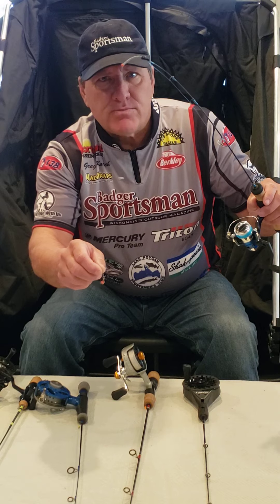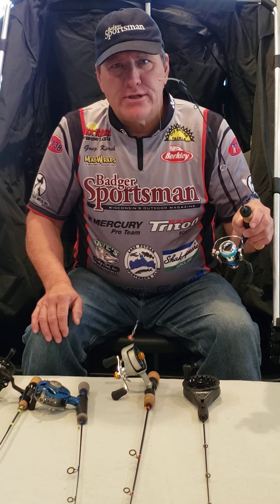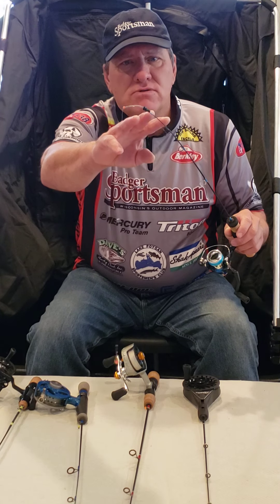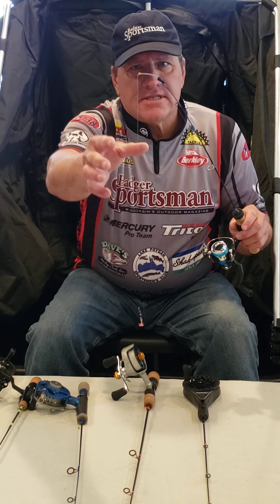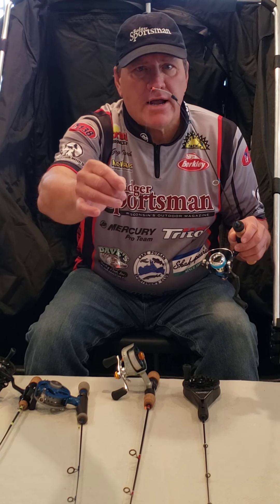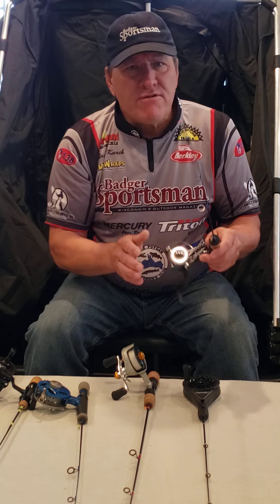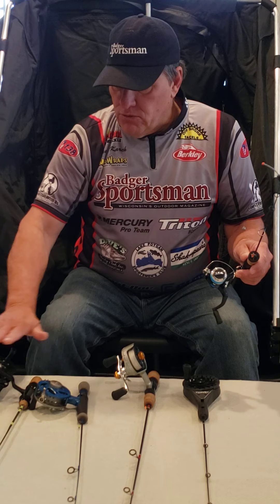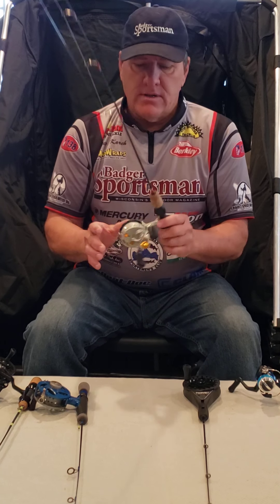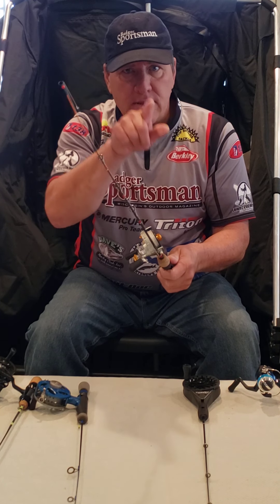This fishing combo actually has a spring bobber. Spring bobbers are really important when you're fishing panfish — sometimes the bite might be so light that you don't see it in the rod blank, but you will see the spring bobber either go down, or sometimes go up if the fish grabs the bait and swims up with it. This is a traditional fishing combo, but looking through my portfolio you can see I also have a lot of straight line reels. A straight line reel works like a spinning combo but as you turn the handle it puts a little spin on the line.